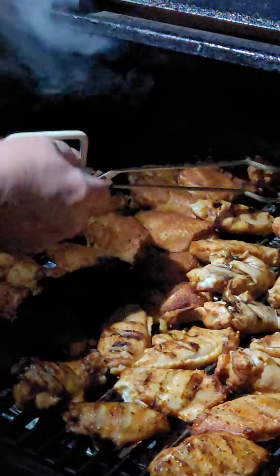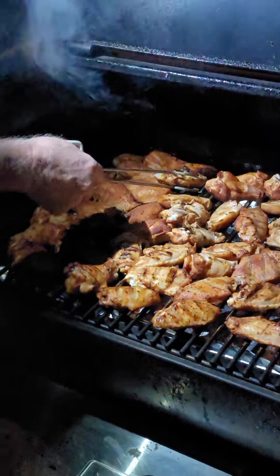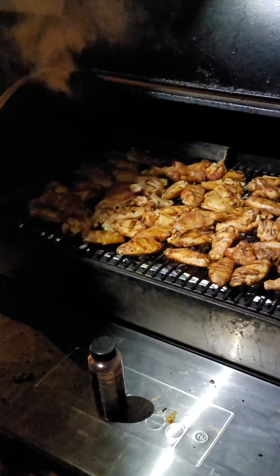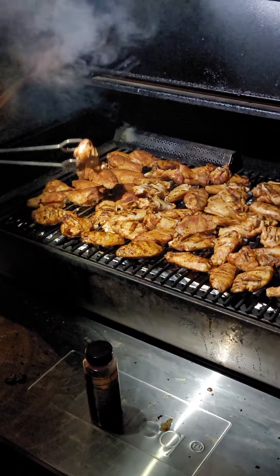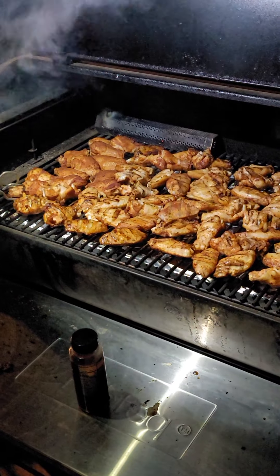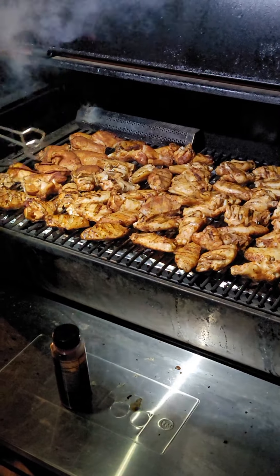The smoke is really rolling off of here — these are really coming out good. I don't even temp check these things. I've gotten to where I know they're going to come to 160, 165, but that is not enough. Wings at 165 taste rubbery. They're technically done, but they don't break down enough. So I cook these at 275 for right at two, a little over two hours.